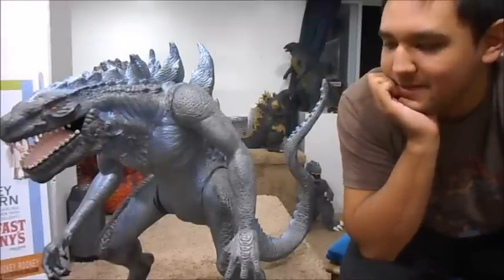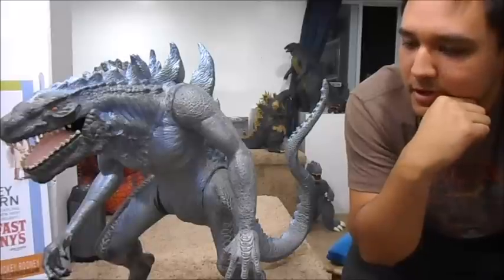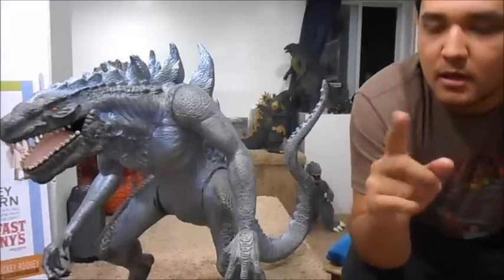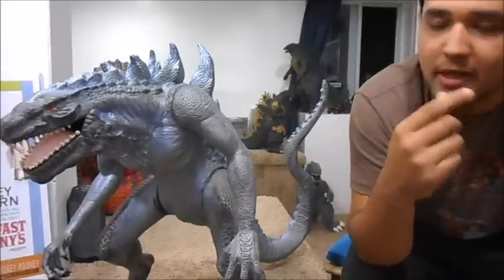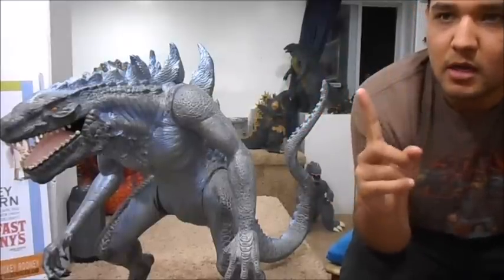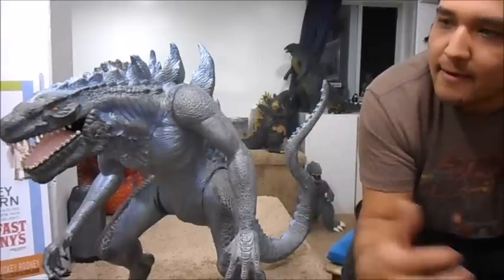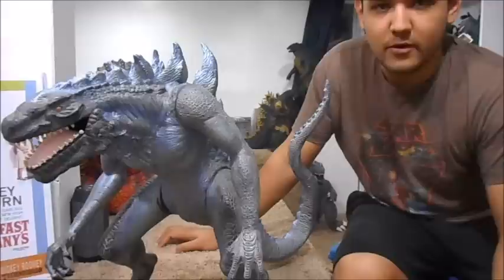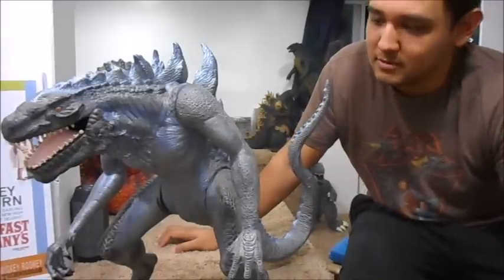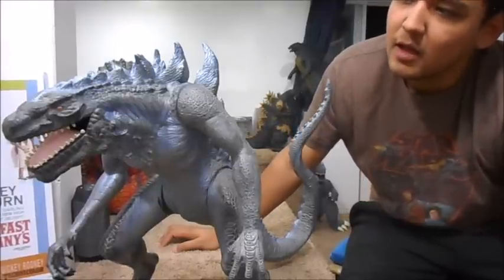I'm not doing a full review — I just wanted to show my new figure. For those who don't know, I'm collecting one incarnation of Godzilla from throughout the years; I'm not buying a bunch of the same one, just one per era. Now I have a 98 figure. If you're a 98 Godzilla hater, I don't blame you — a lot of people hate him and he doesn't really look like the Godzilla we all know.